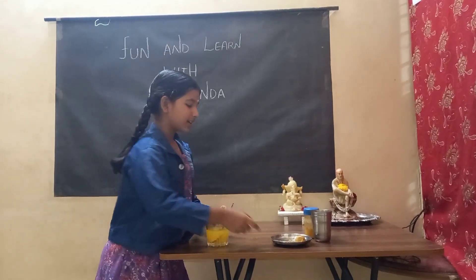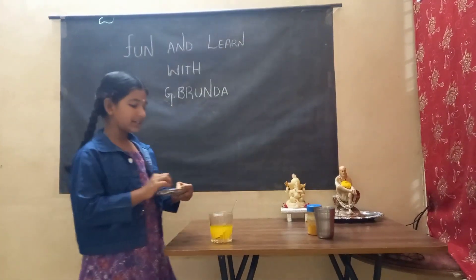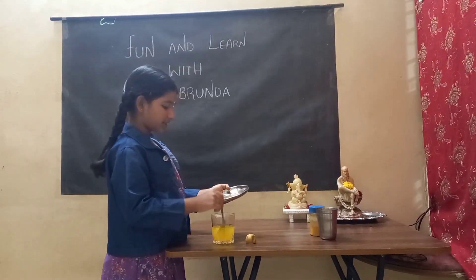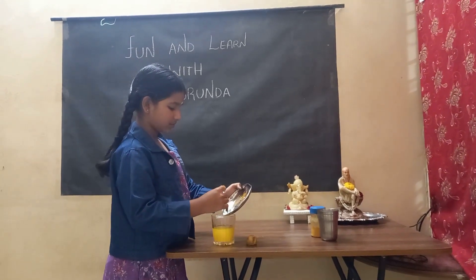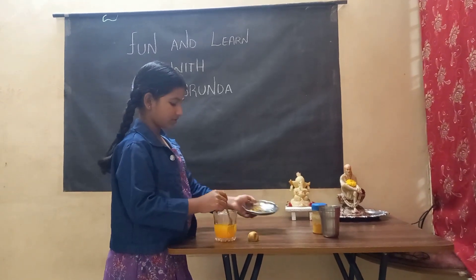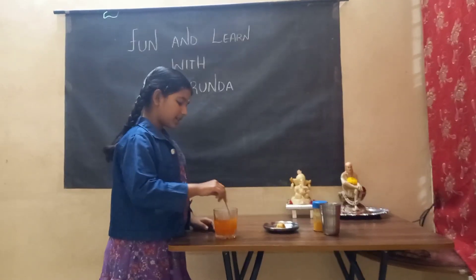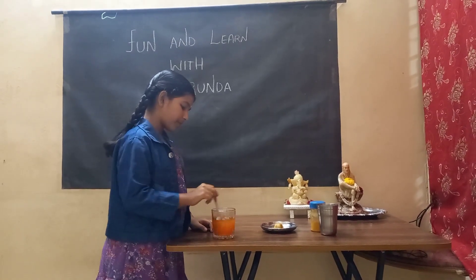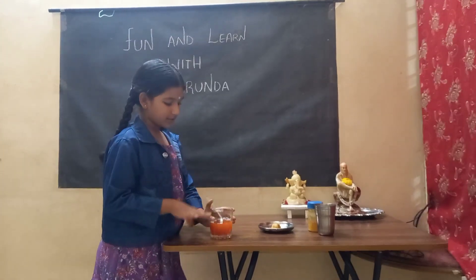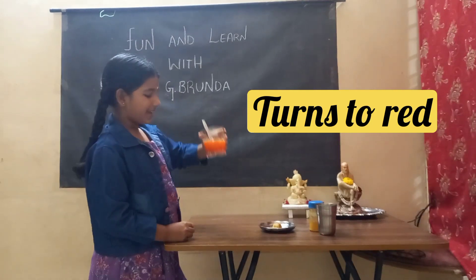Now, I'll show you a magic trick. Here you need to take some detergent. I've took Thai detergent. You can take any detergent, whichever is there in your house. Let's put the detergent into it. After putting the detergent, just stir it well. Now you can see which color it is — it's the color of red.